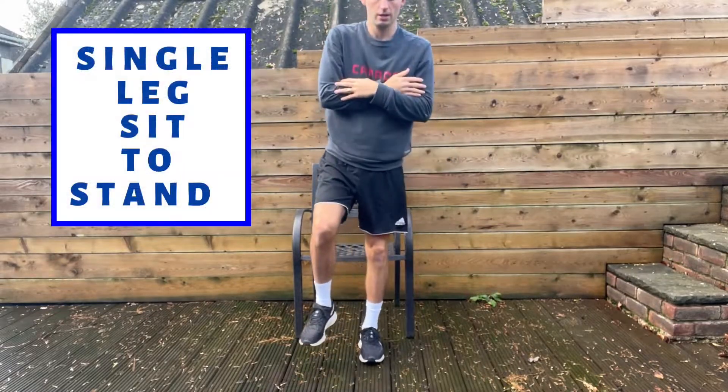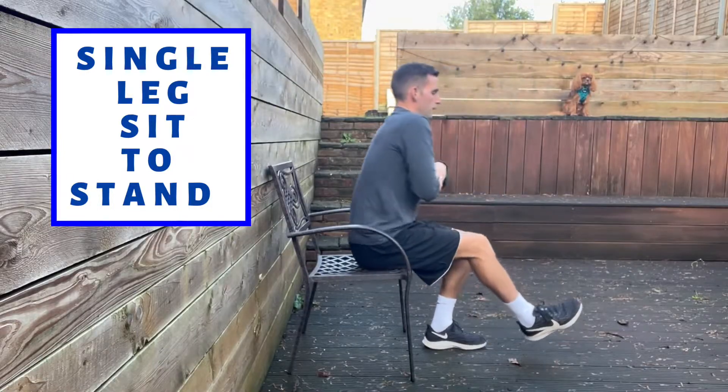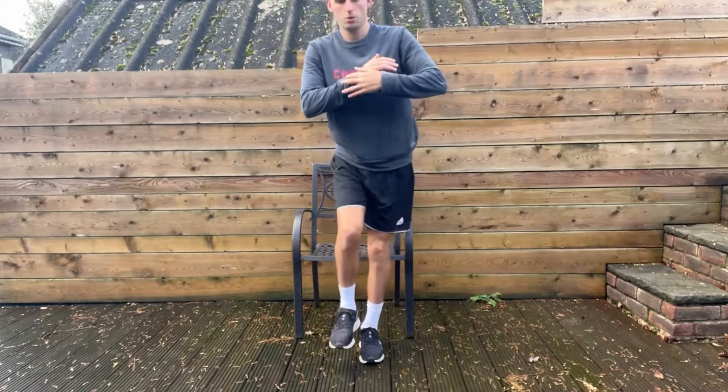The first exercise is a single leg sit-to-stand, where you're getting the patient to maximally load their lower limb and show what ability they have to use that injured side in comparison to the unaffected side. You can assess this via repetitions, fatigue, and movement control.